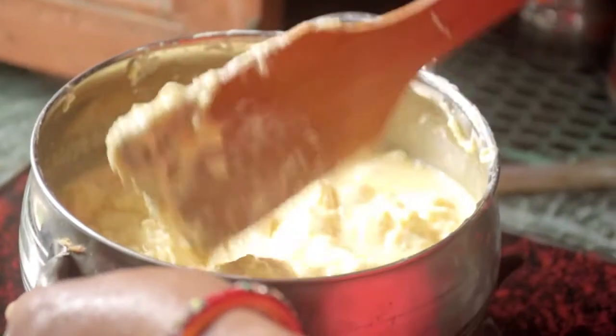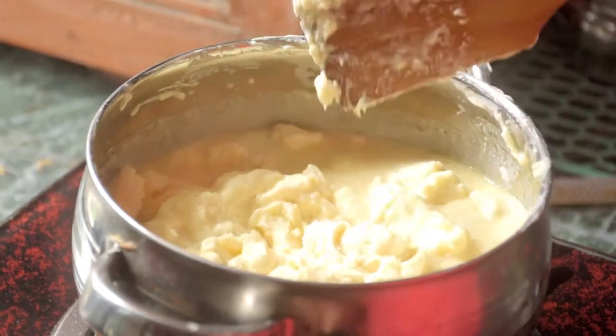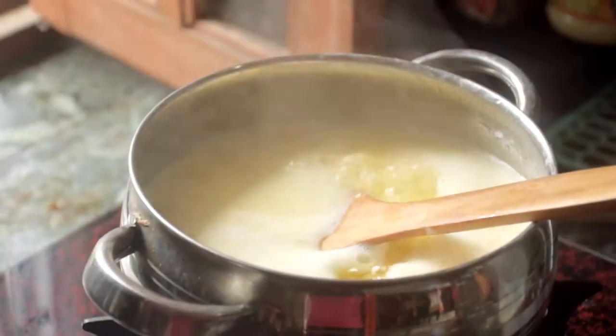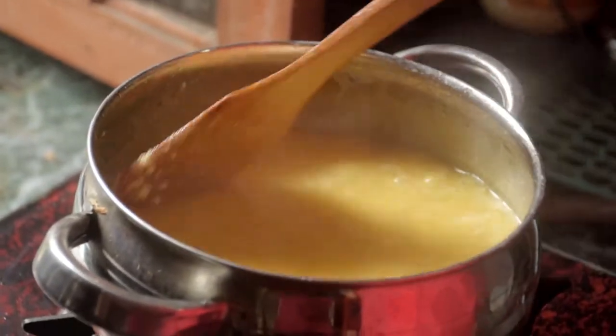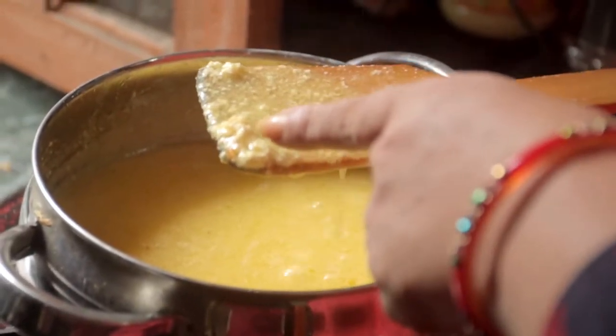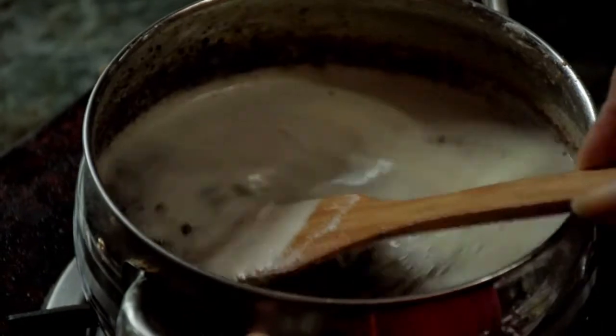Now we are going to make a slice and leave it right there, so we will make a slice of the slice. We are going to make a little bit more brown color — we are ready now. Let's put the oil in the bowl.